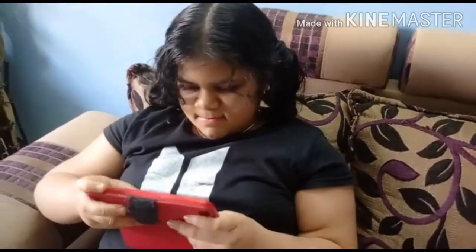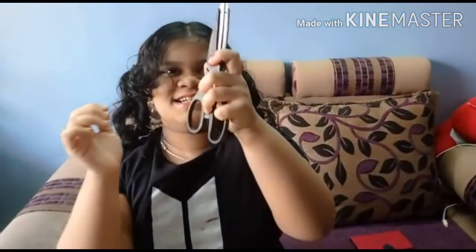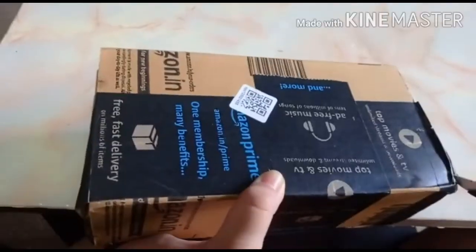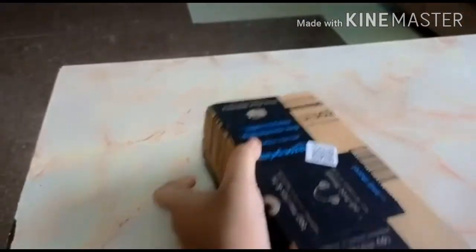Hey cutie, take this one! Wow, let's open it together. For that I will need some scissors — got my scissors. I'm going to now cut it open from this side.